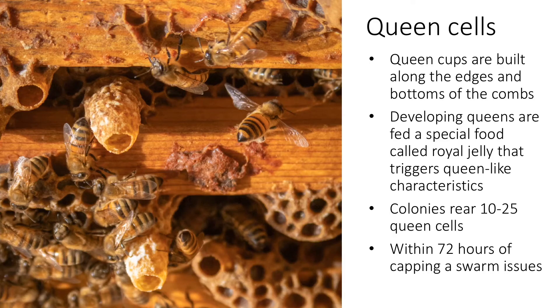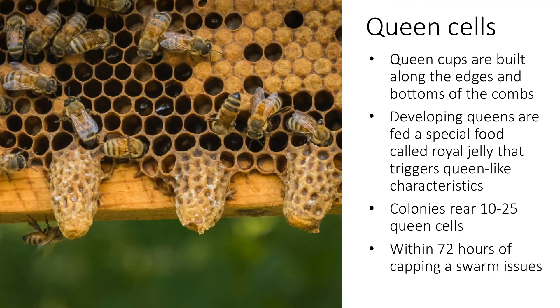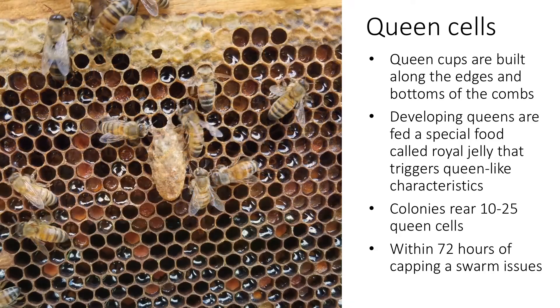The first visual sign that a colony is preparing to swarm is the appearance of queen cells. A queen cell resembles a peanut. As queens develop, the cells elongate and the queen emerges from the tip. Workers tend to build queen cells along the edges and bottoms of the comb, although they can also be found on comb faces. After the eggs hatch into larvae, workers provide a special gland food called royal jelly, which triggers the development of queen-like characteristics, including fully developed ovaries and glands for producing queen pheromones.